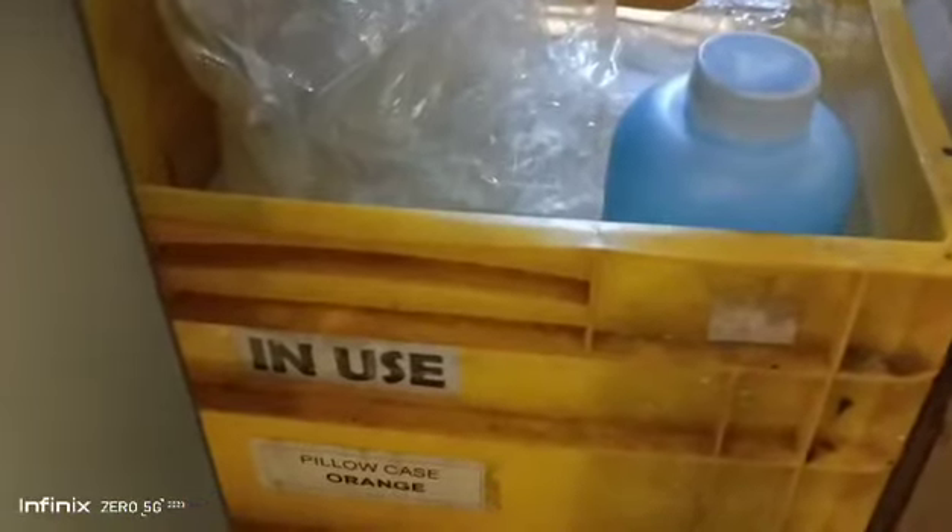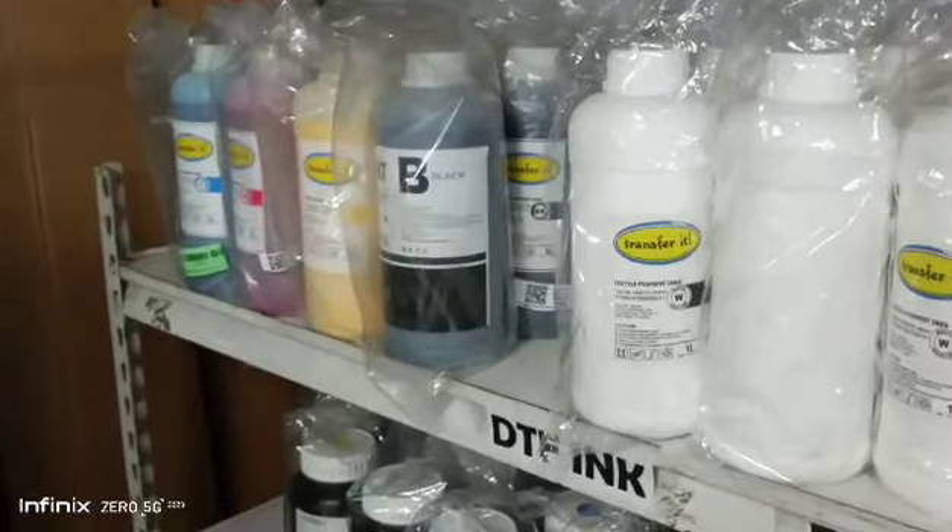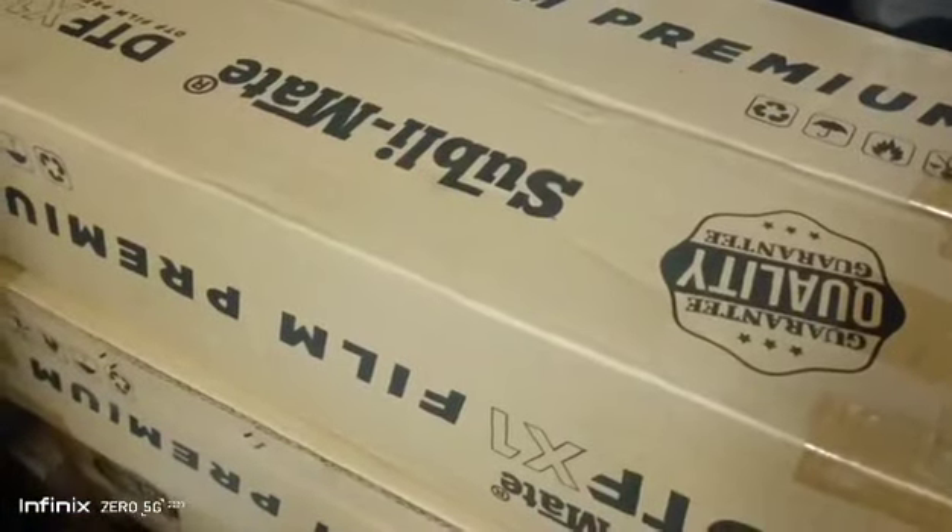In-use ink. Stocks of DTF ink. DTF powder. And media film.